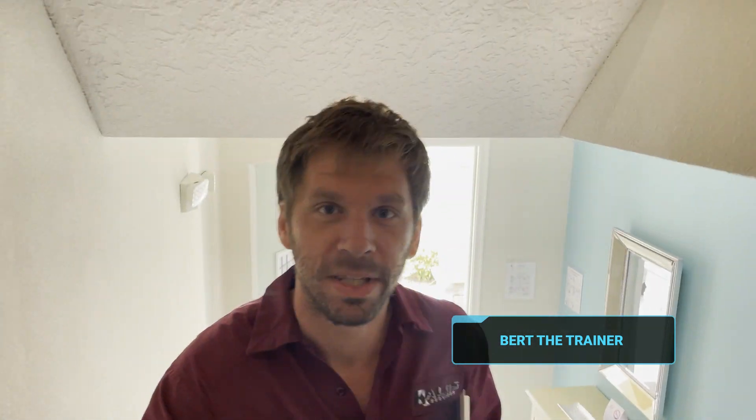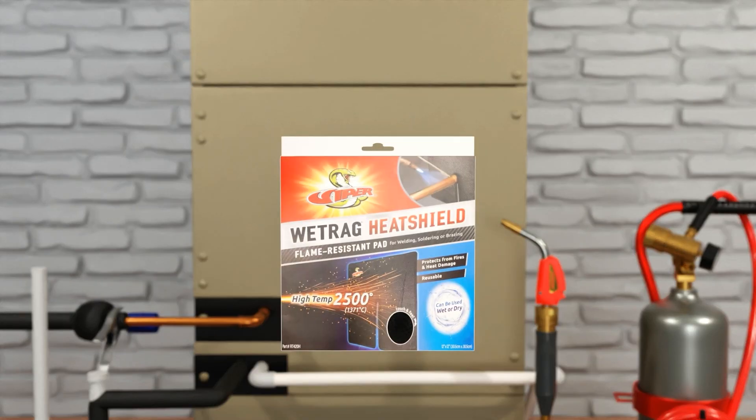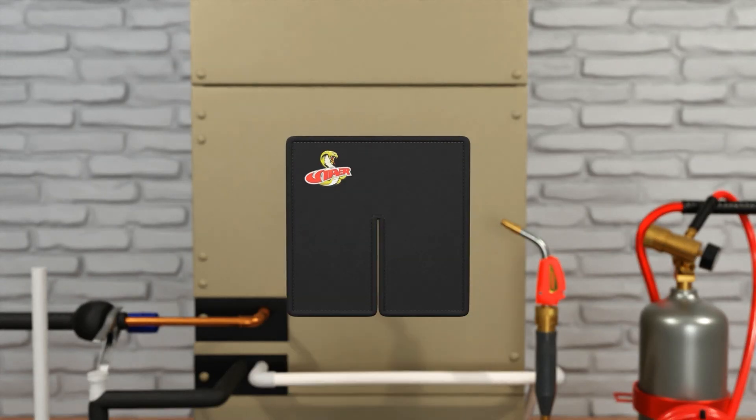Hey guys, it's Bert with HVAC School and today I just wanted to show you some cool stuff coming down the pipeline coming your way soon.